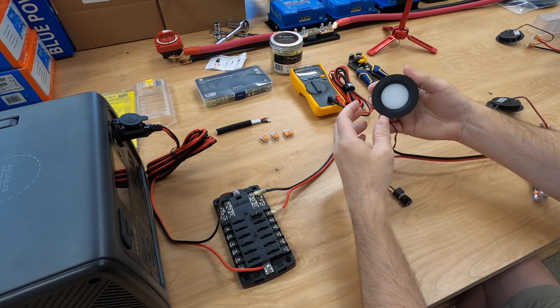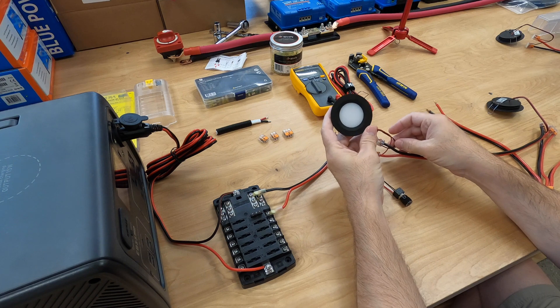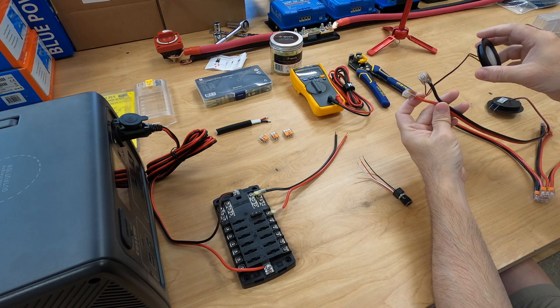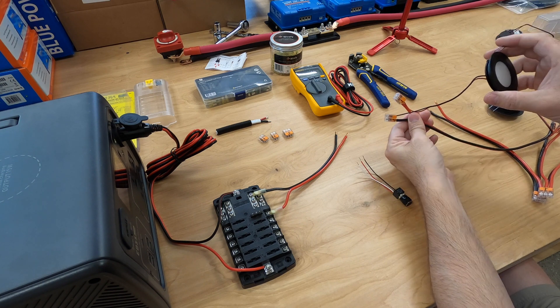This is your standard puck light from Ace Goo — everybody finds these on Amazon, no mystery there. When you get to your strand, you have the red and the black. Red goes with the red, black with the black. Pretty easy.